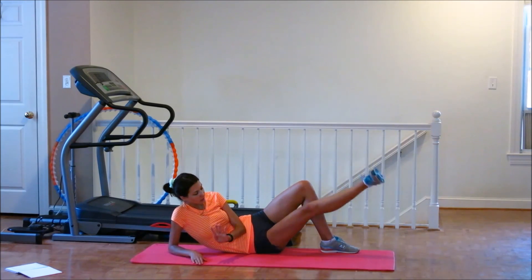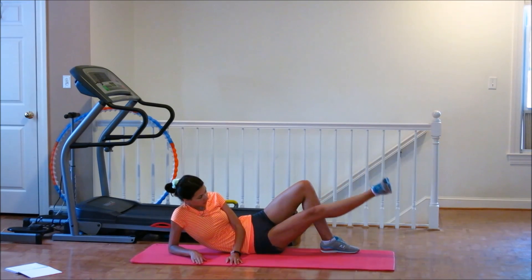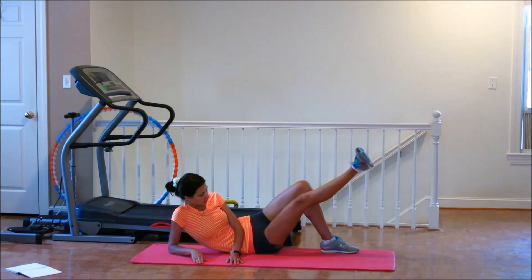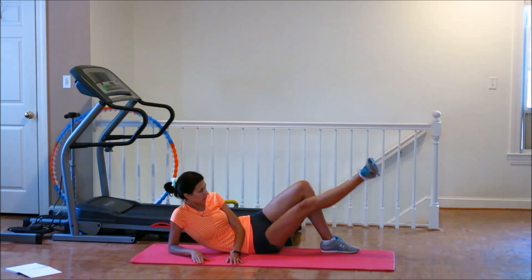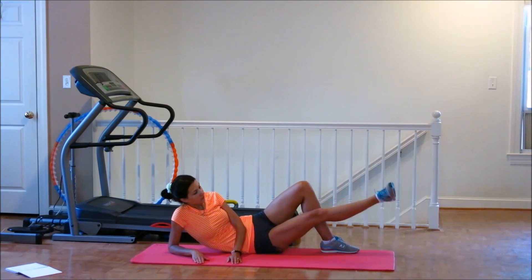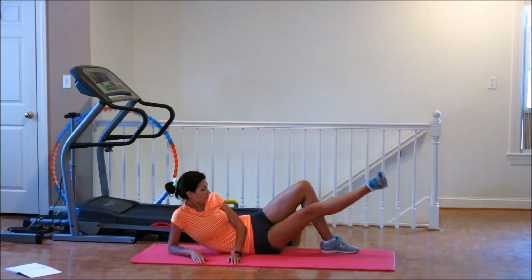Now 4 times. 1, 2, 3, 4, 5, 6, 7, 8, 9, 10. Down. 2 times. 1, 2, 3, 4, 5, 6, 7, 8, 9, 10. Down. Last one. 2, 3, 4, 5, 6, 7, 8.